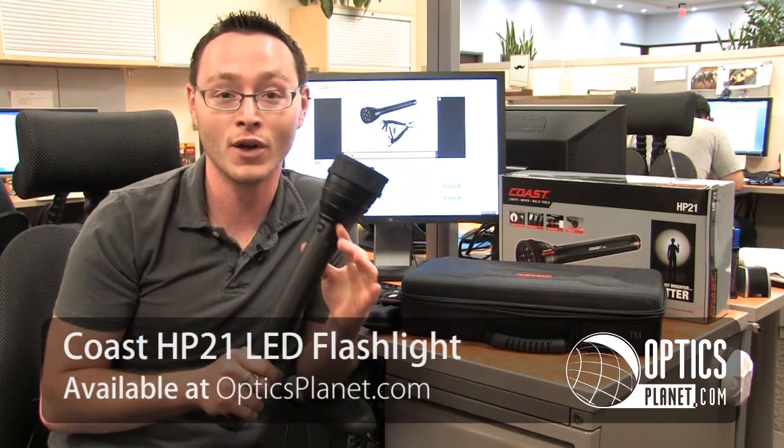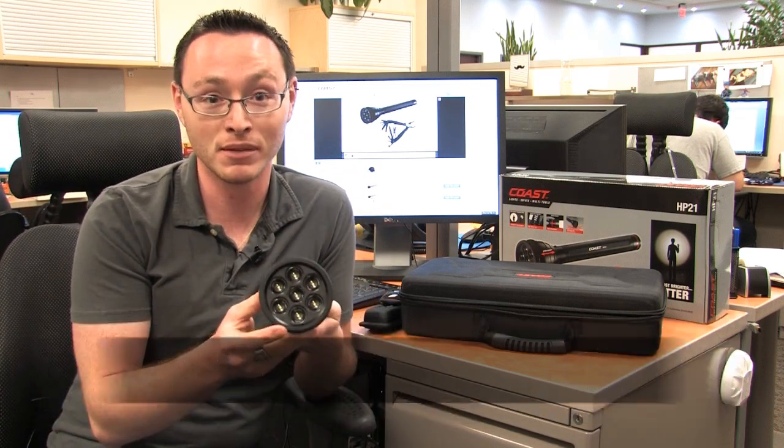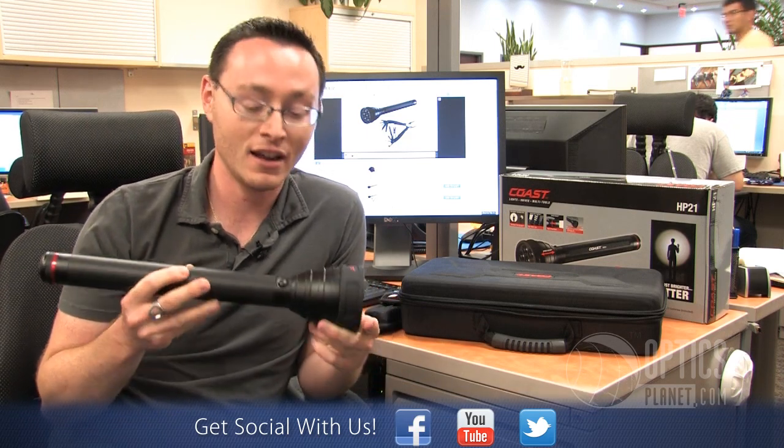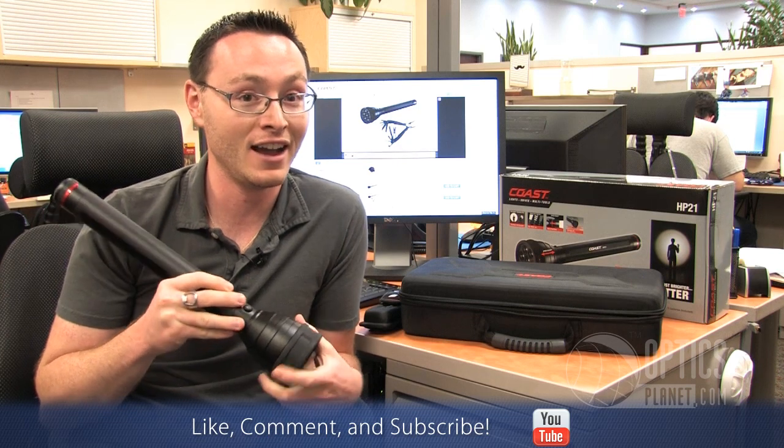This thing pumps out 1317 lumens on high. It's got seven extremely bright LEDs and you've got low mode with 207, high mode with 1317, and even a strobe function at that high lumen output.